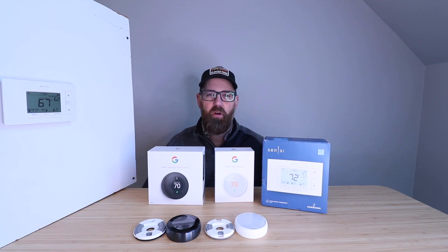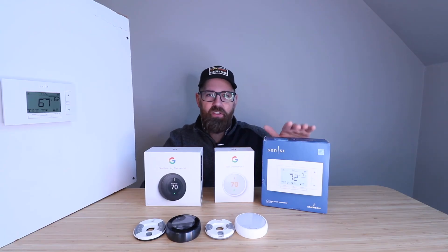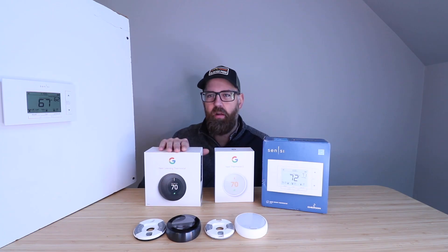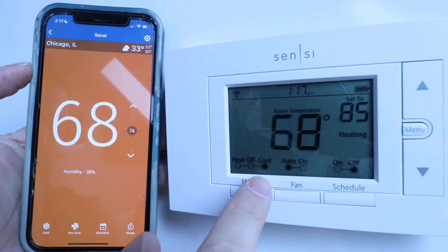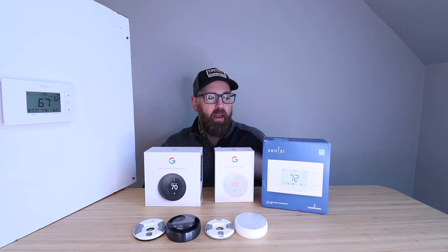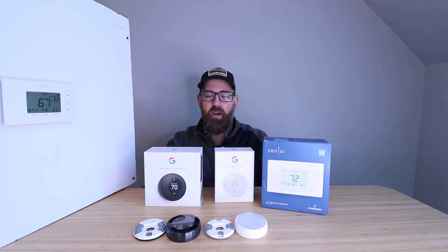In order of my favorites among these three smart thermostats that don't use a common wire: number one is the Nest thermostat — I've had this for a long time in my house and I really love it. Next would be the Nest E. And I do like the Sensei, though it doesn't have the same appeal — the Nest thermostat is kind of like a piece of art. But the Sensei gets the job done, it's very reliable, doesn't require a common wire, and is at a lower price point — sometimes less than half the cost of the Nest thermostat. So if you want smart home capabilities without needing the flashiness of a Nest, the Sensei is a great option.